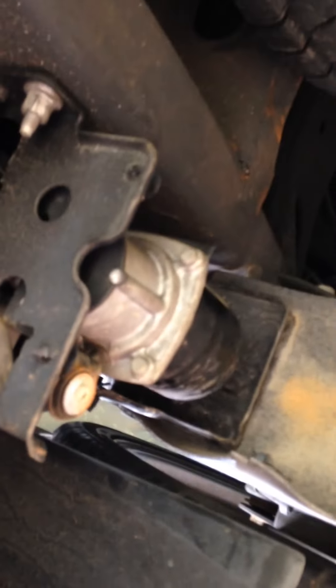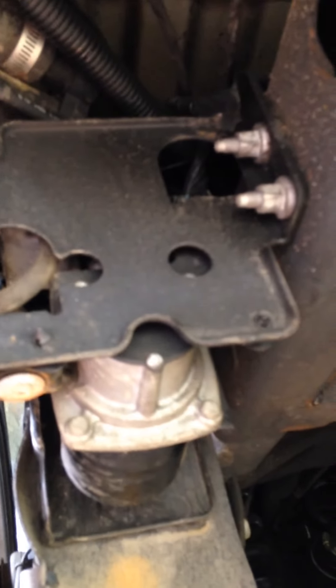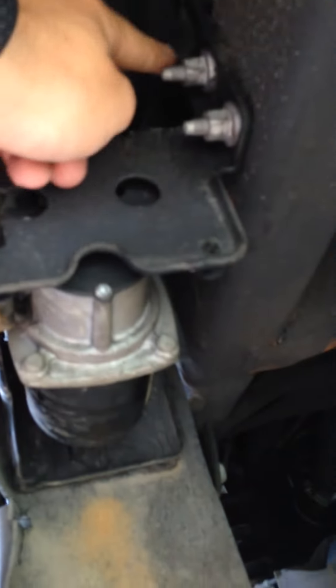Come down behind on the right-hand side of the rear tire and there's the compressor right there. There are three screws: this screw right here, this one right here, and one more right here — the bolt to the front of this.